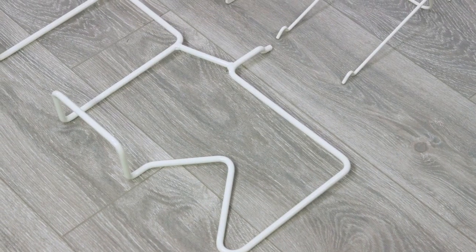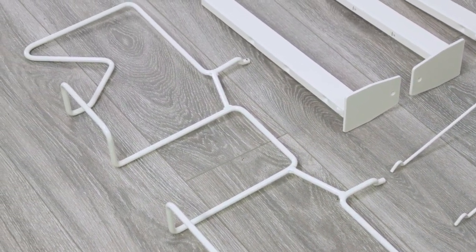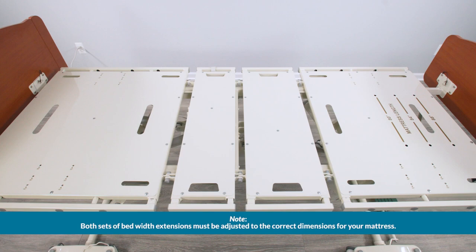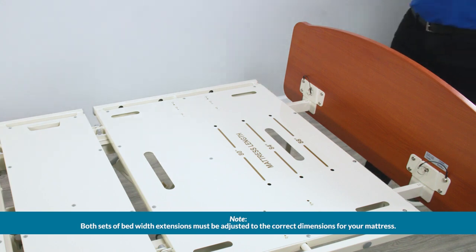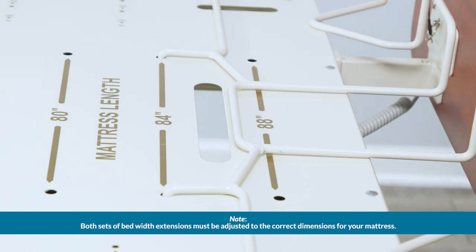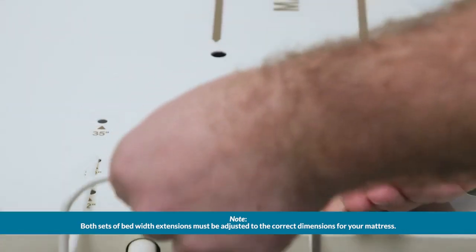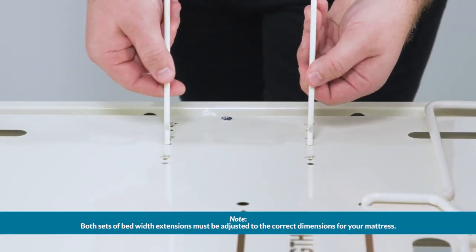Next are the mattress retainers. The mattress retainers are designed to keep the mattress on the sleep surface. The length mattress retainer can be set at 80, 84, or 88 inches and the width mattress retainers can be set at 35, 39, or 42 inches. Locate the mounting holes in the bed deck. Place the length mattress retainer on the bottom end of the bed at the appropriate setting for your mattress. Insert the width mattress retainers in the correct setting for your mattress. Repeat on the other side of the bed.